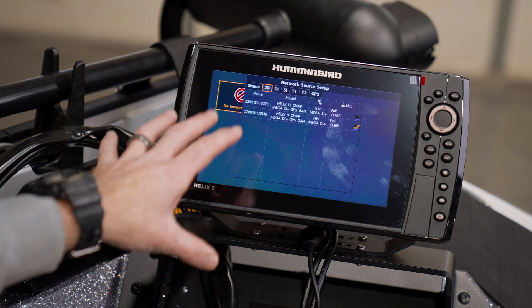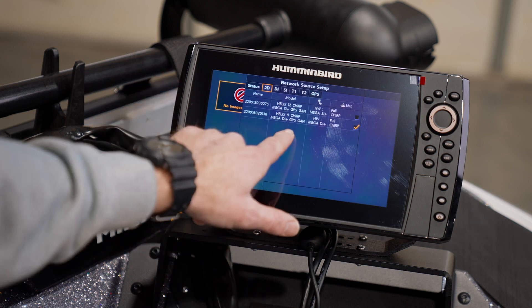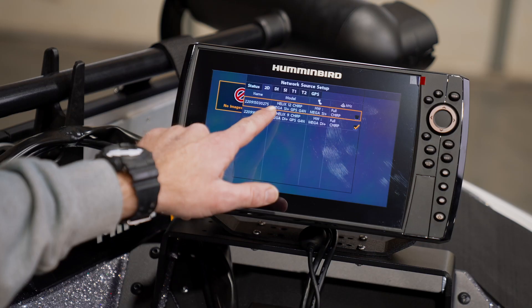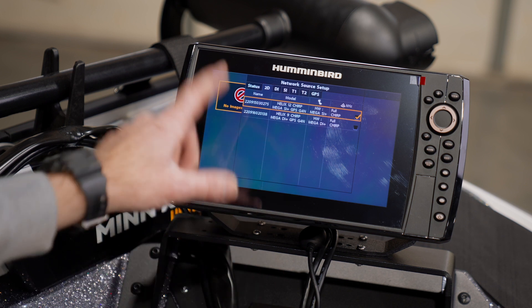So when we pull up our 2D screen, we're going to be viewing the information from the transducer that's directly plugged into this unit. If for some reason we wanted to source the 2D information from another unit on the boat, we can select that here — just scroll down and select the Helix 12, check that box. Now whenever you pull up your 2D information, you're going to be viewing the return from the transom mounted transducer.